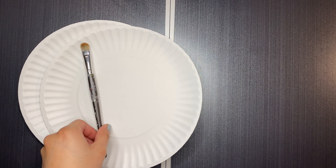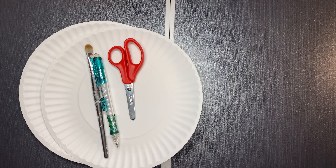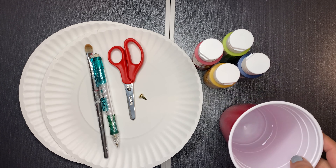The materials we will need are two paper plates, a paintbrush, a pencil, and some scissors — but remember to have adult supervision when using them. We will also need a paper fastener, some paint, and a cup of water.